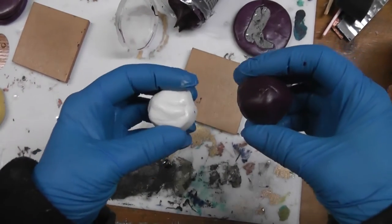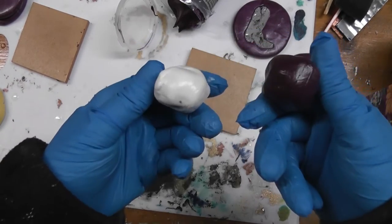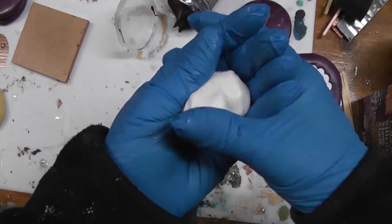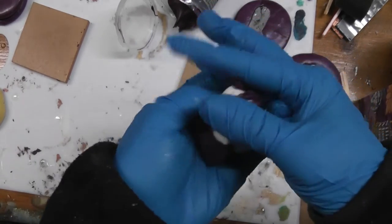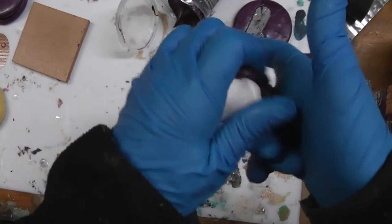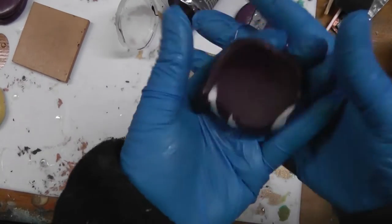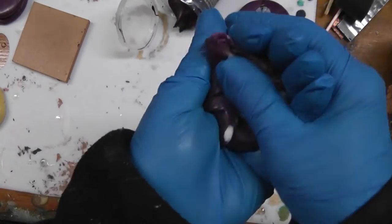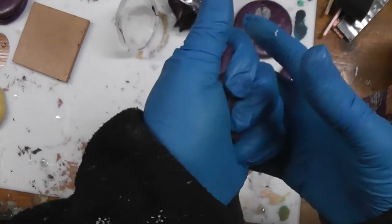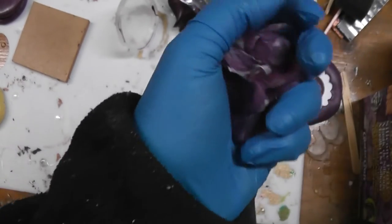Hopefully third time's the charm — I've done this several times already. I'm going to show you how I mix the two-part compound. I take two equal size pieces, one purple and one white, and mush them together. It will start to marble and I keep working it until it becomes a solid lighter shade of purple with all the marbling gone. I'll go off camera to do that and be back.